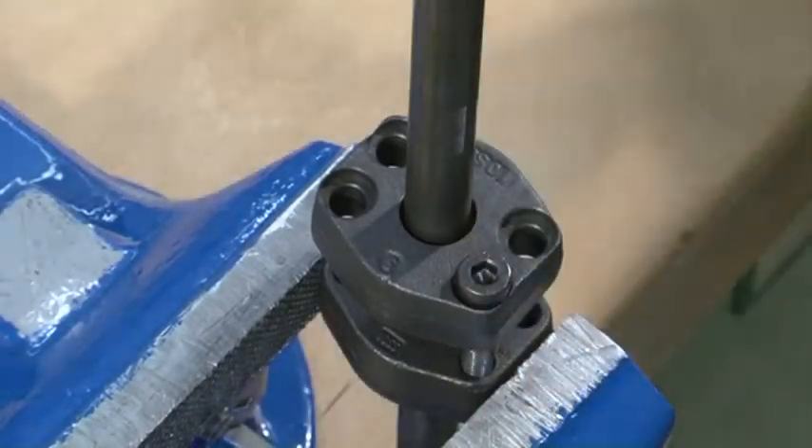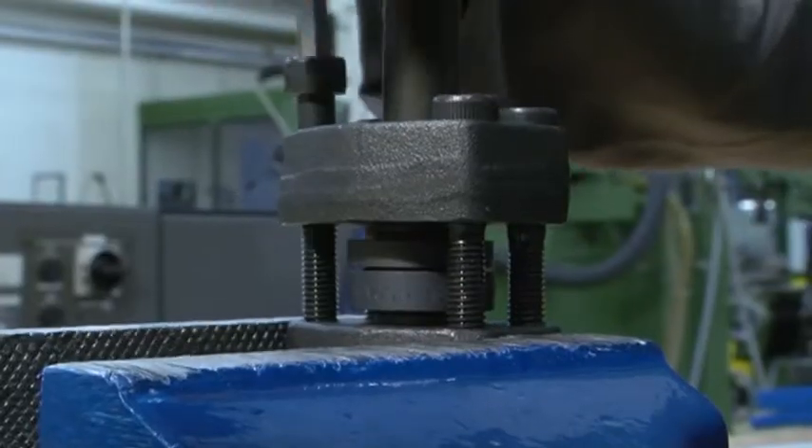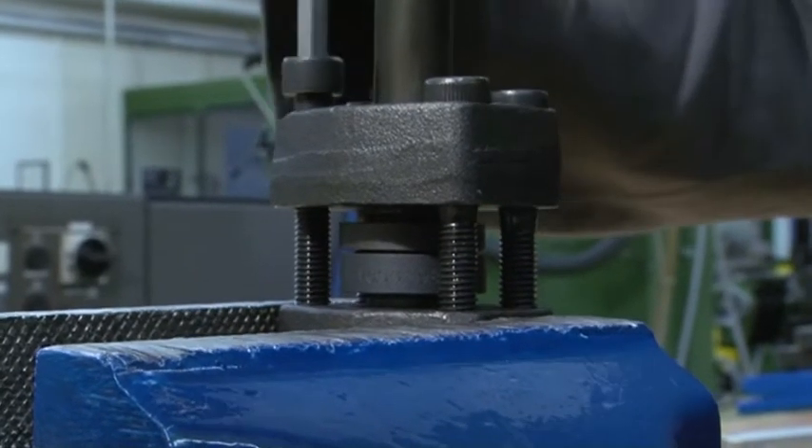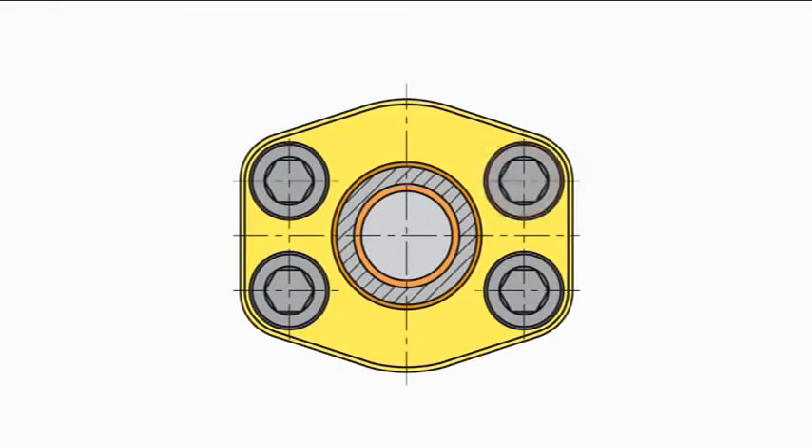Make certain that the tubes are stress-free and aligned to each other. The securing screws can now be evenly cross-tightened by hand. This step in the procedure is made a number of times.